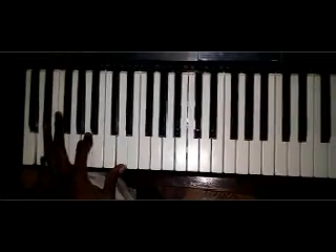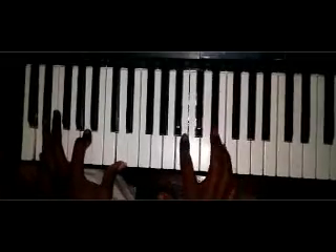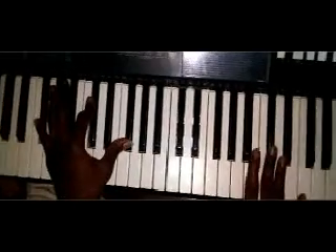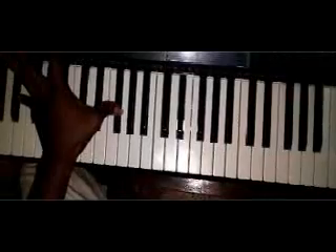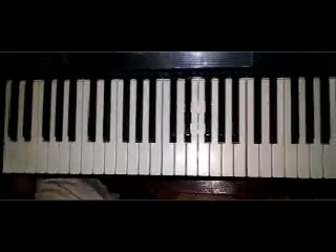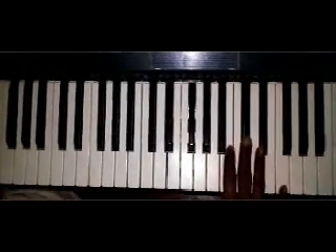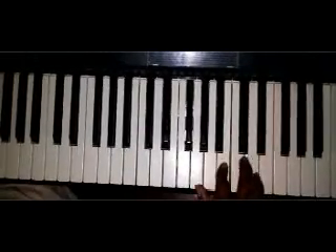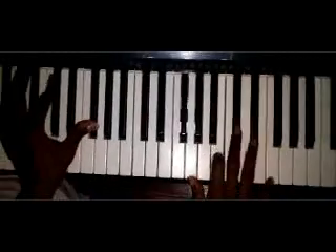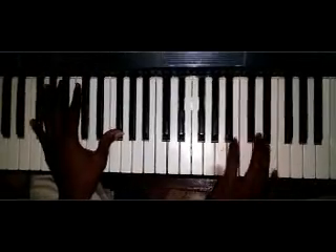We have D, A, D. Right hand we have F sharp, A, C sharp, and E. From there, left hand will go to F sharp. Right hand will be doing this run — E, then you do a grace note to C sharp. So B, C sharp. B, C, B, A.